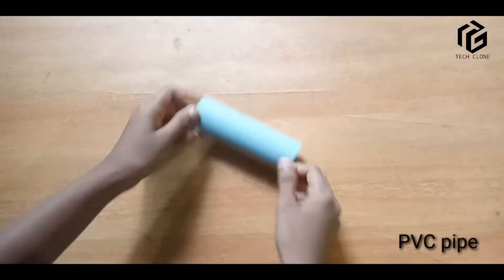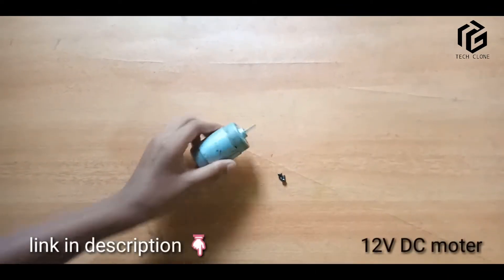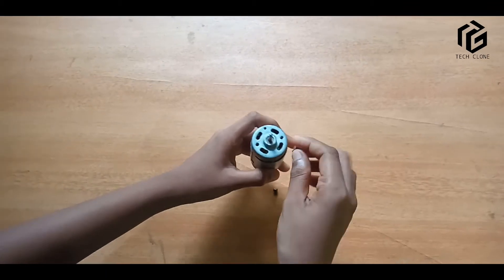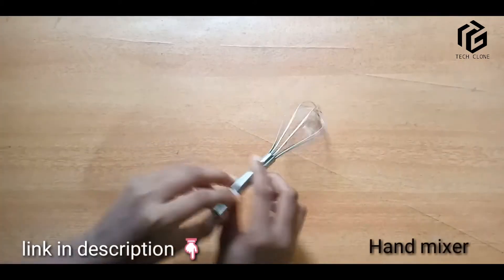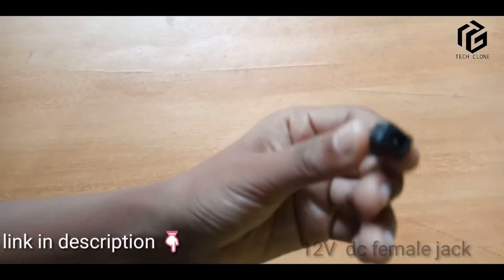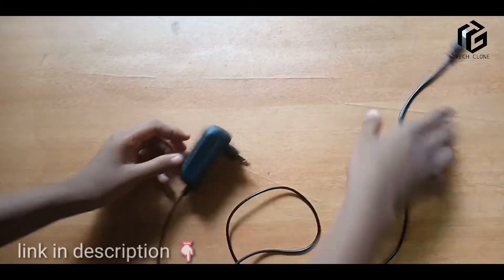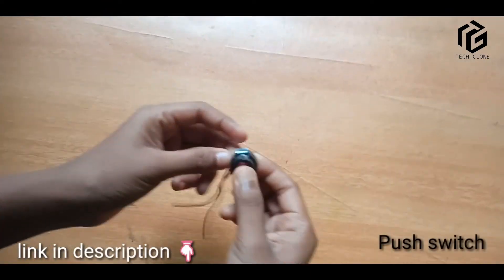This is the 1-inch PVC pipe, 5 cm tall. The 12-inch DC motor fits down. We have two screws, we have a hand mixer, a little wire, a female adapter, a drop-down, and 12V DC with a push button.